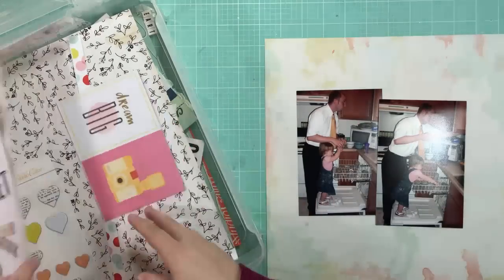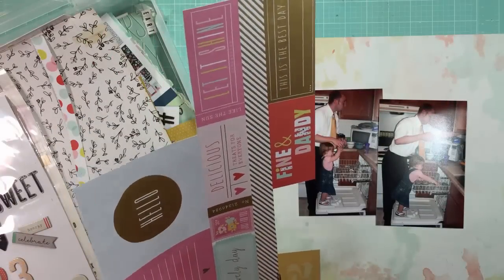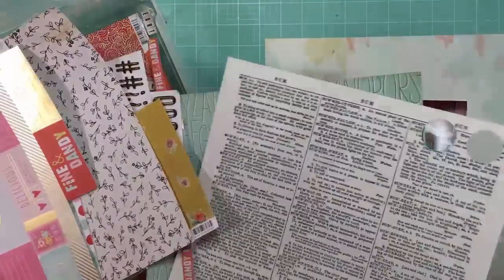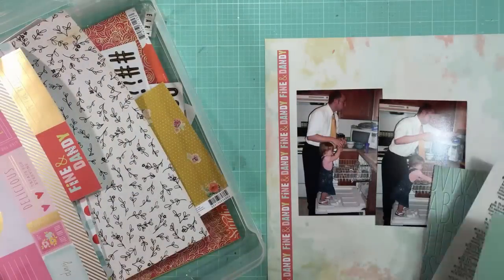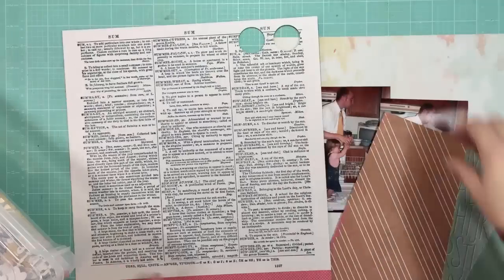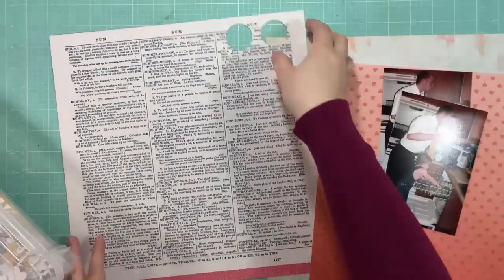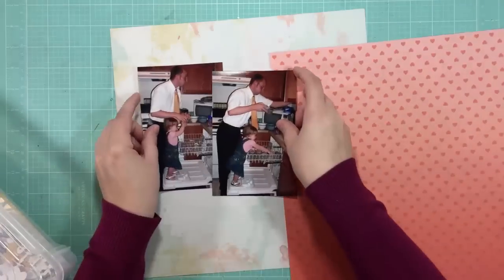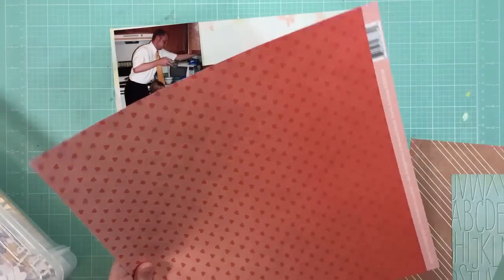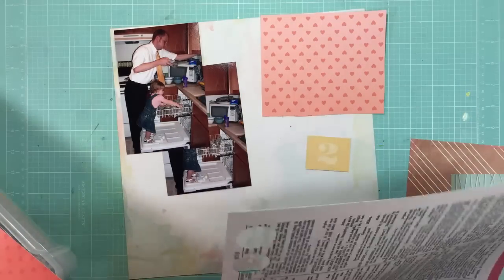I'm just pulling out some things that I might want to use. I found some photos from 2007 of my daughter helping my husband do the dishes. As soon as I saw them, it just brought back old feelings. It made me think about how different her doing dishes then was compared to now — because now she complains when I ask her, but back then she begged to help.